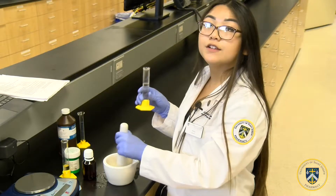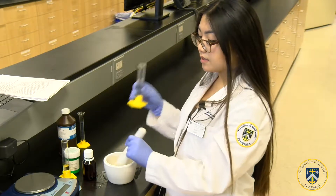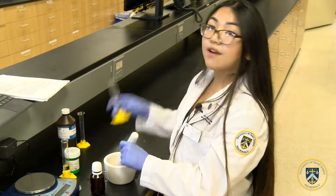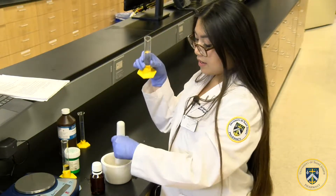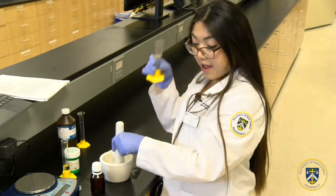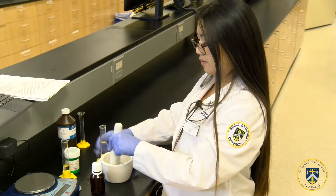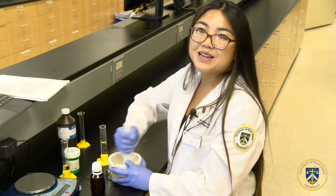Now that you're finished adding all the oil drop by drop, you're going to add quantity sufficient up to 60 milliliters into the amber colored vial. To do so, you have to add water a little bit at a time until you make the quantity via a dilution.